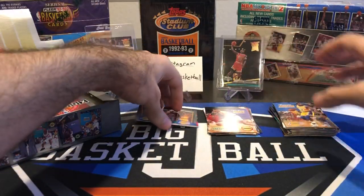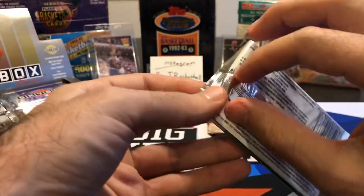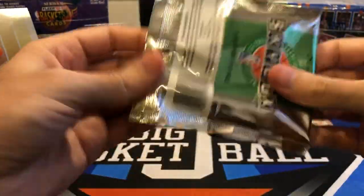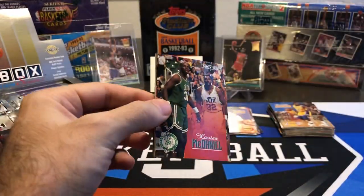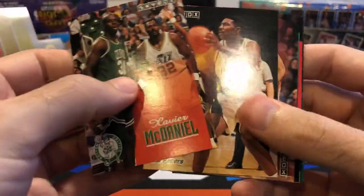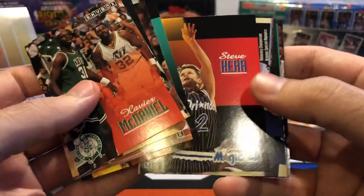I don't know if we're going to hit a base Jordan in here. I think the base Jordans might only be in series one and not series two, so I don't know what our chances are of hitting one of those base Jordans — probably not too good. X-Man, Sam Mitchell, Vinny Del Negro, Steve Kerr.